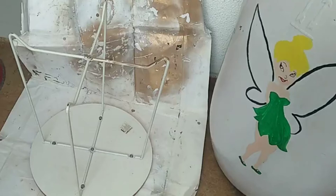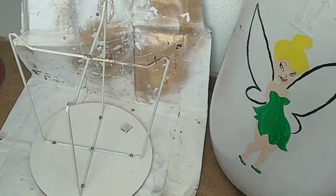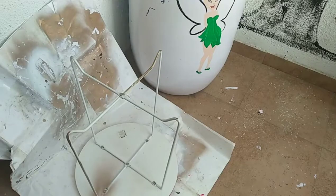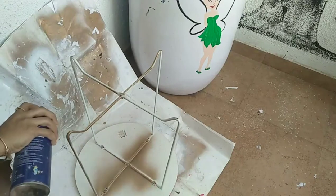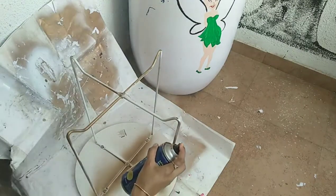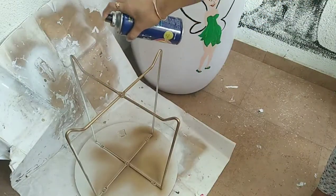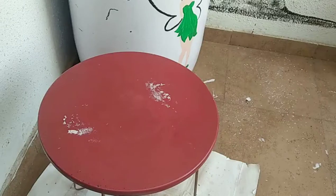To upcycle the table, first prep the legs with gold color and then paint the top portion of the table with white color.